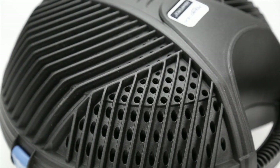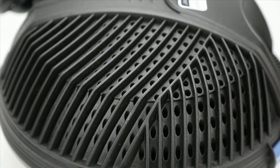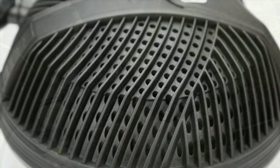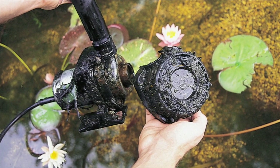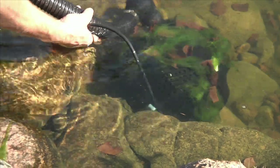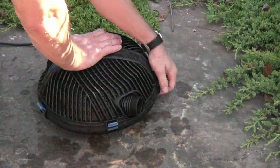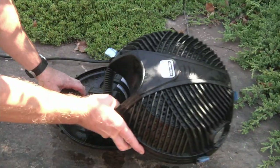The cage itself is much larger than similar pumps found for this application. The larger cage provides more surface area for leaves and debris that clog smaller cage pumps, drastically reducing maintenance. The large openings in the cage allow for debris to be easily passed through the pump and filtered.